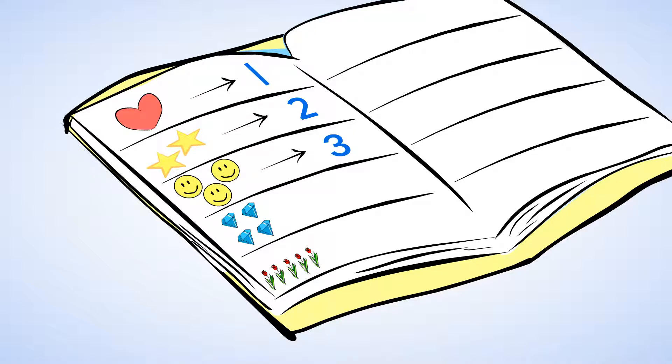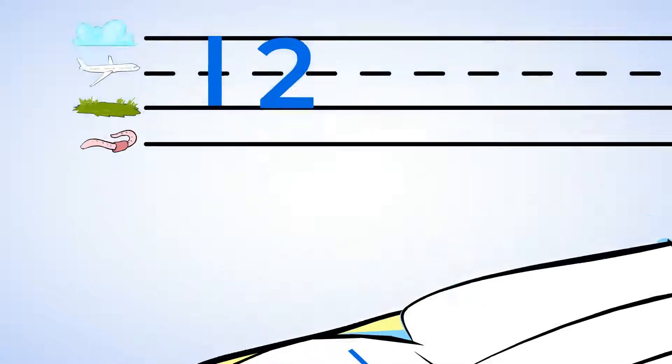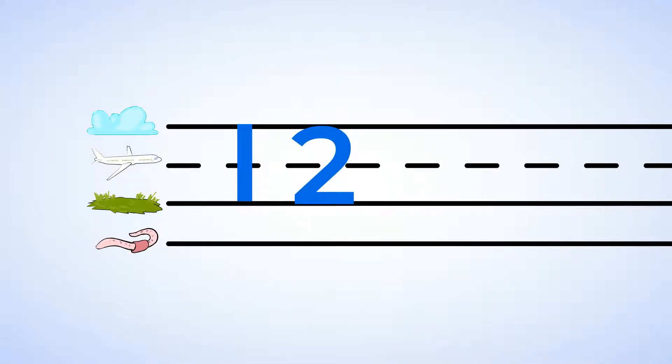This is what the number three looks like. And you can write the number three just like me. Take a look. A little bee fly round and round, little bee make a three.